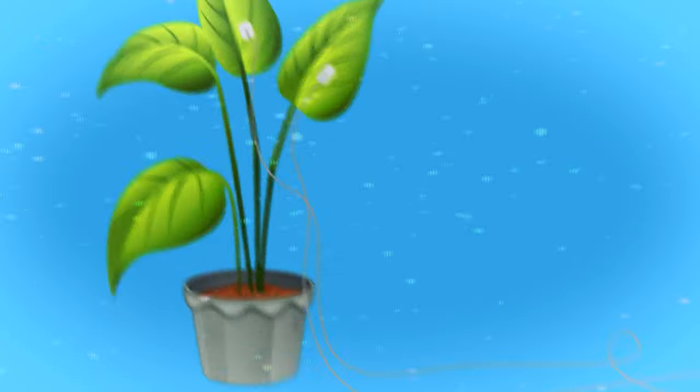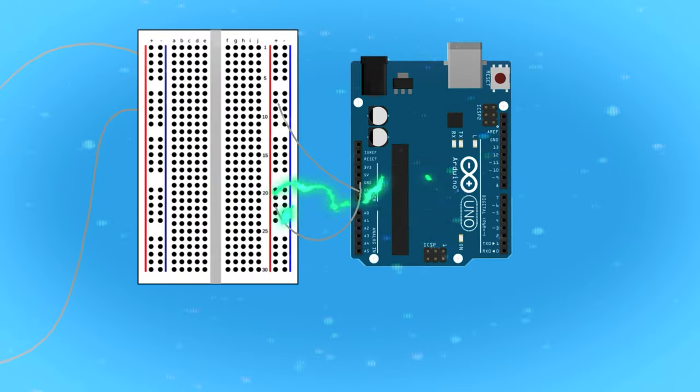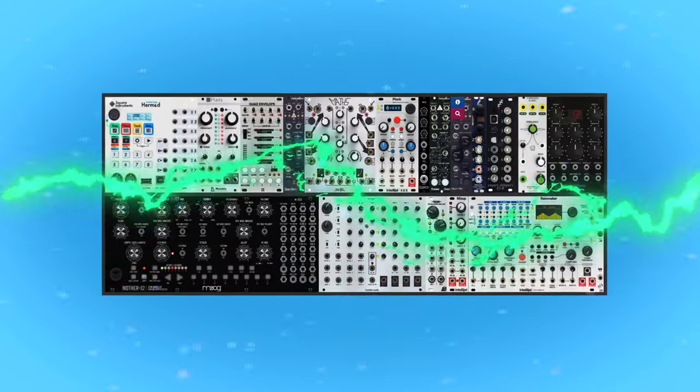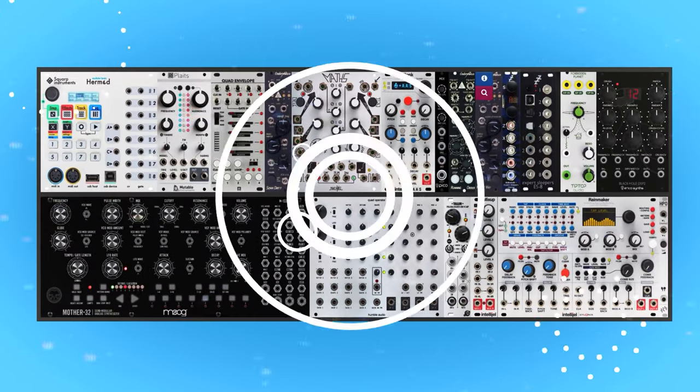Let's recap. The plant produces electrical signals. These are passed from electrodes to the device, which amplifies the signals and converts them into MIDI signals, which passes these signals onto a synthesizer which plays the notes.